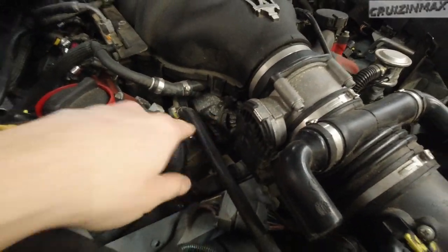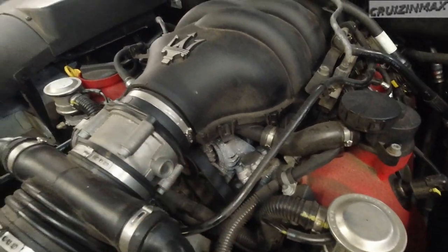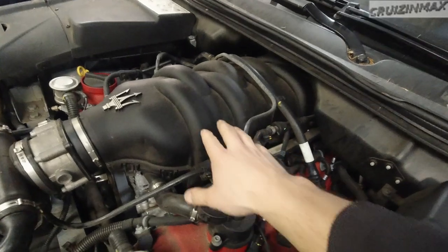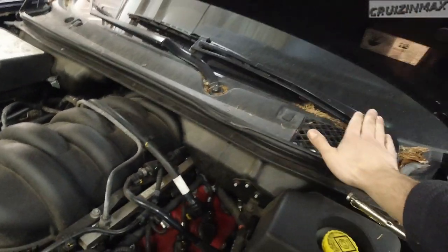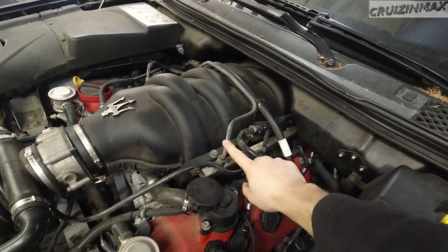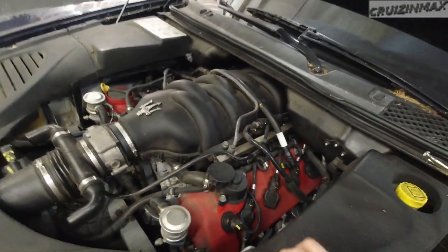There's the alternator right there, and you can see this intake is in the way. It's a pretty big intake manifold that goes all the way back to the firewall. I need to remove the wipers and these covers over here. I'm hoping the fuel rails will come out with the intake manifold.